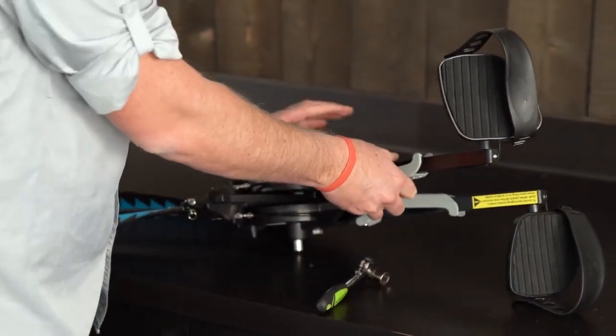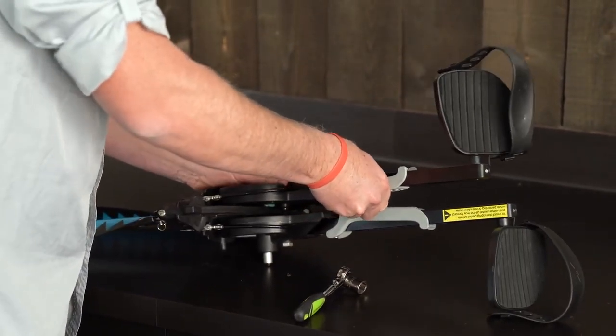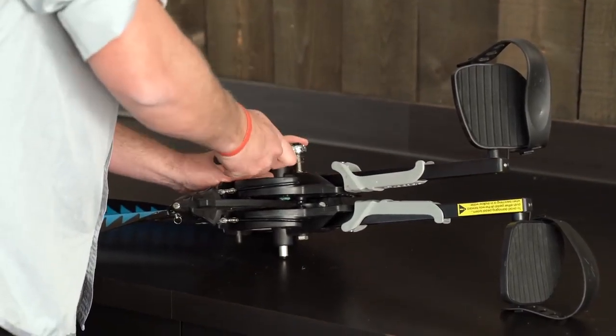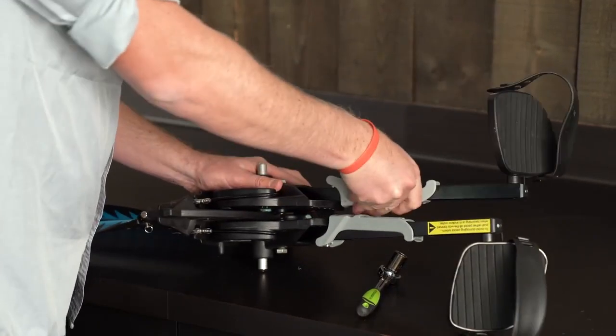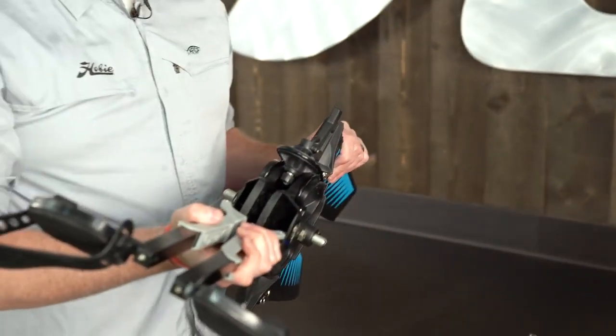You'll notice here that I actually installed this one too tight so that when I squeeze it, I can't move the adjuster. So I'm going to back it off a little bit until the adjuster moves freely. And your drive is built and ready to go in the water.